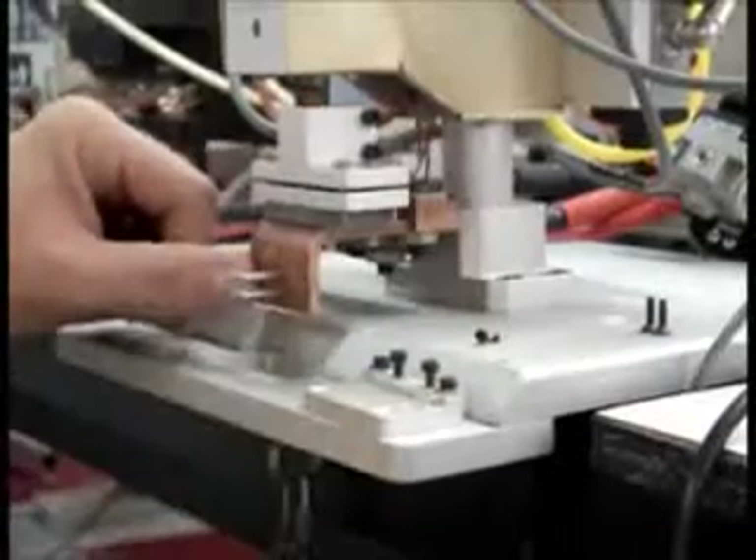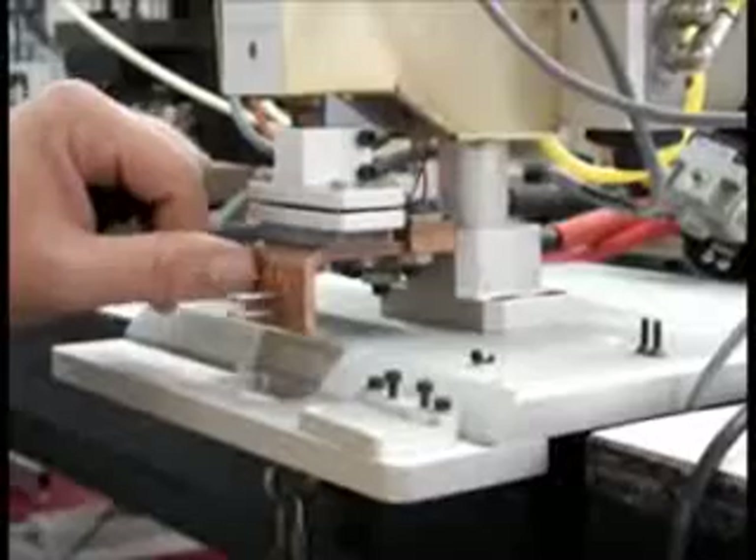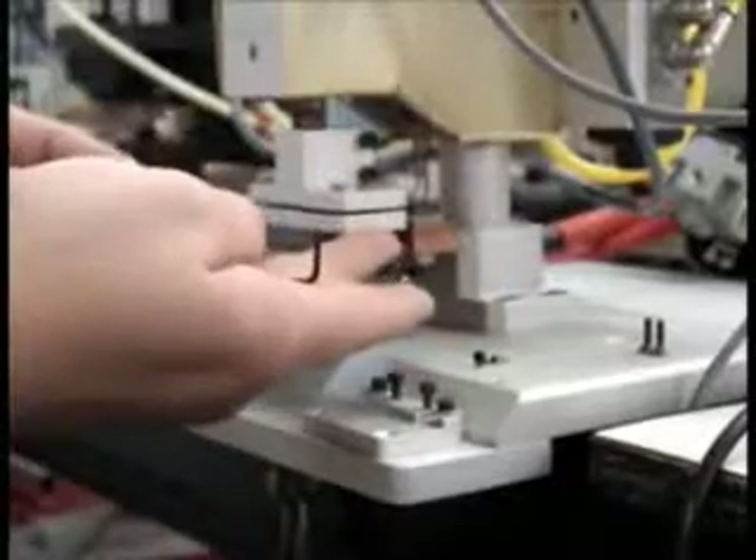I'm going to talk about the setup of this new system. One thing that's different about this machine from the last one is it has a four-way adjustment designed to allow the mounting face for the thermode to be leveled. There are two adjustment screws here and two on this side. This is pre-adjusted very accurately and swept with an indicator so the face is straight. You shouldn't need to adjust anything. The bottom plate is pulled up to the top plate, and there's a ball bearing in the center that everything can pivot around.